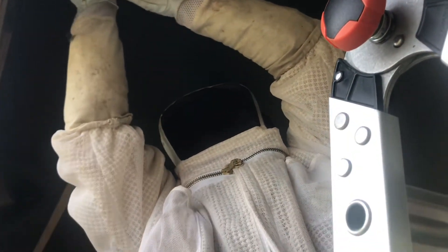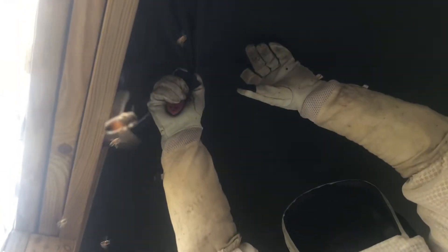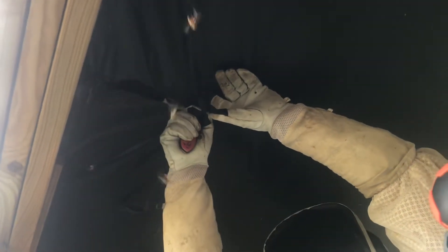That one came out and stung me right on the leg. Probably not going to be very happy. We just need to see how big this hive is and where we can go from there.